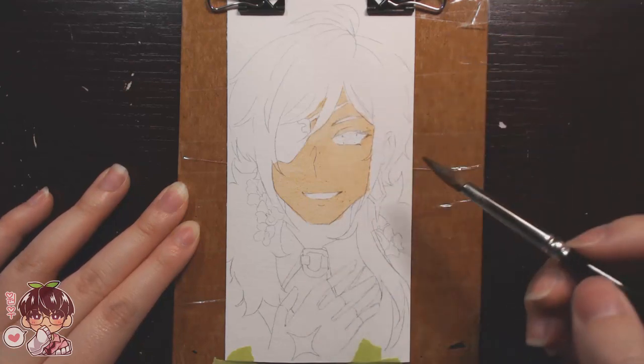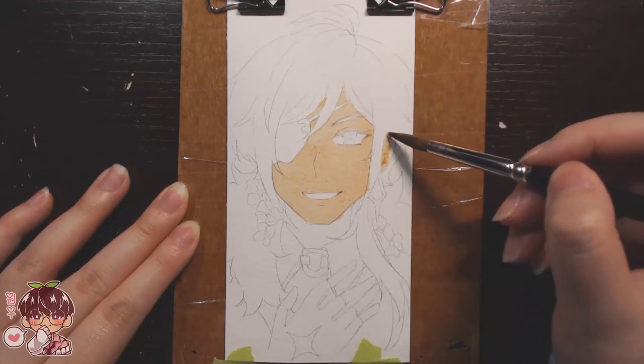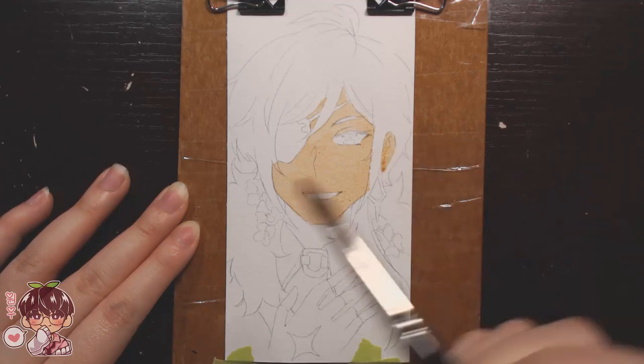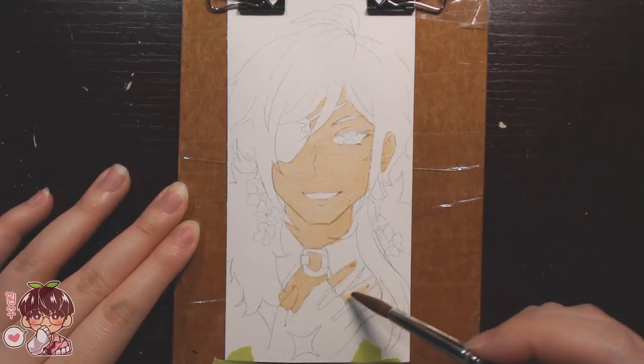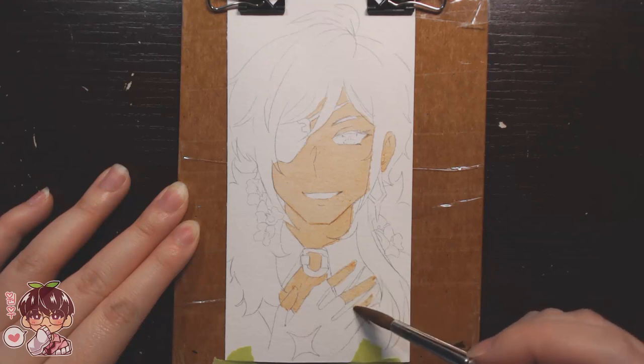I did Kaeya a few nights ago, so I think that's why his turned out the best — my entire focus was just on Kaeya's painting. In the beginning for Fischl, hers was a little bit worse than Kaeya's in my opinion, but I was still very focused when working on Fischl, so hers came out okay.